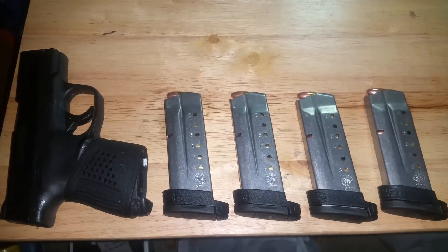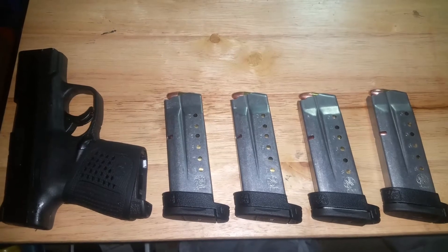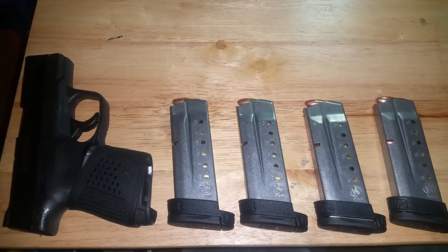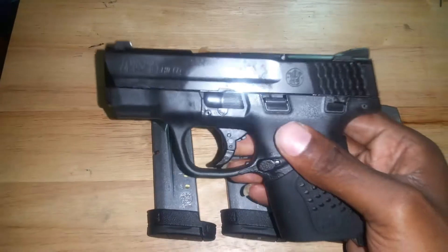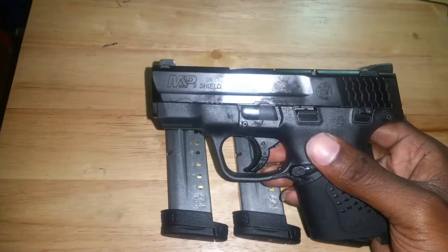Simon Phoenix checking back into my YouTube family. Today I'm here with another review — I'm going to tell you about my first 9mm, the Smith & Wesson M&P Shield 9mm.